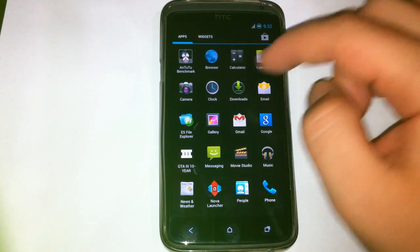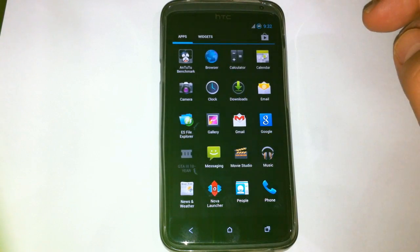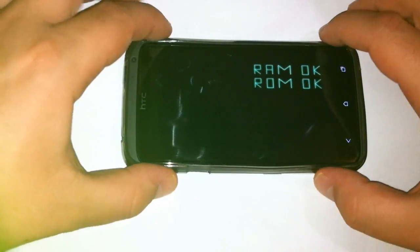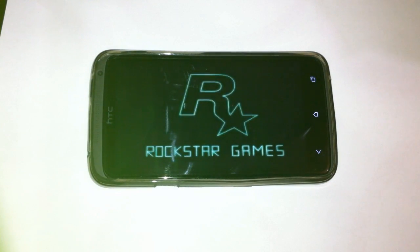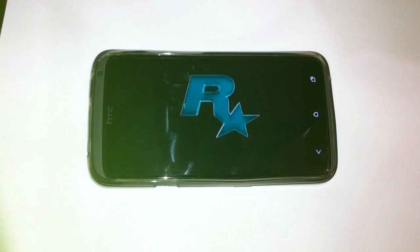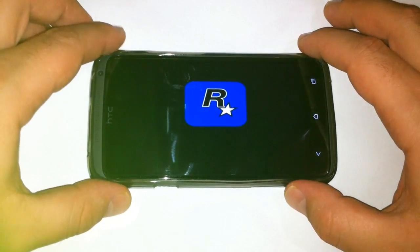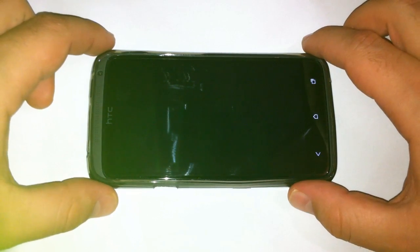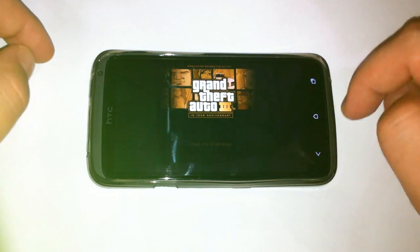How is GTA 3 running? That's it about this custom ROM named Iced Cold Jelly 2.2. Thank you for watching, and I hope you'll see it soon. Now let's take a look and play a little of this awesome game.